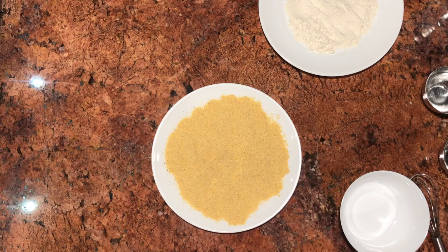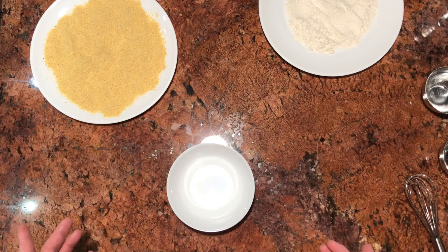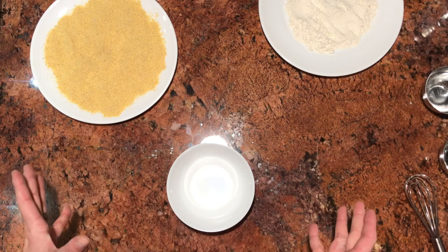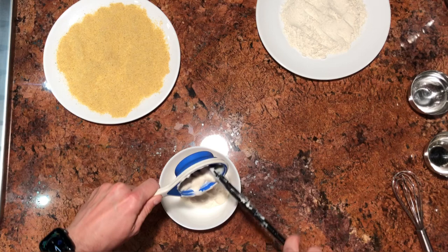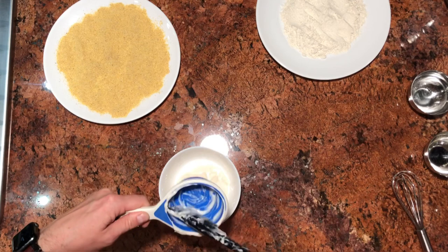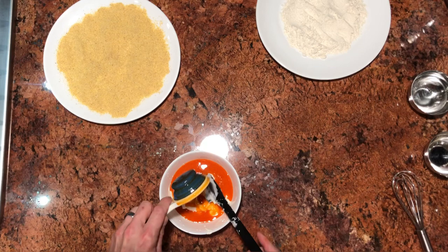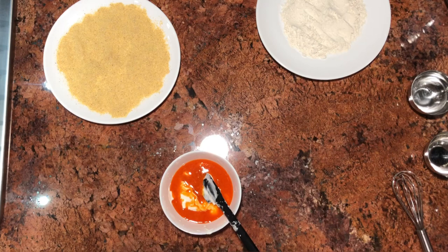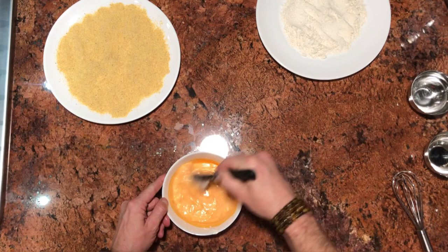I like to use the same bowl to save on dishes. In this bowl we're going to combine half a cup of veganaise, or plant-based mayo. We're also going to combine a quarter cup of buffalo sauce — for those of you that follow me on Instagram, you can see the recipe where we made the buffalo sauce over there. Give that a little mix until it is very well combined. This is what we're going to use as a substitute for our egg wash since we are going plant-based and we don't have eggs.